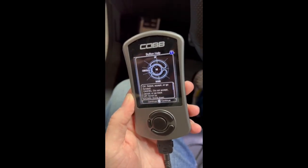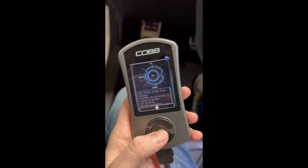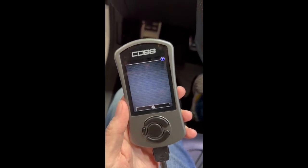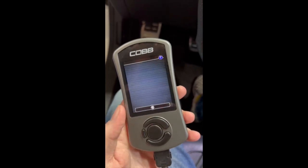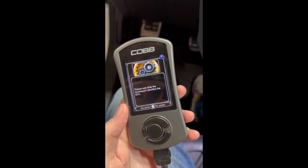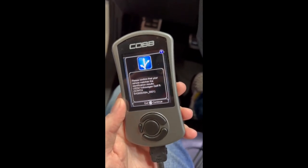This is the screen that's going to pop up as soon as you turn your car on. You'll want to press continue. And then you'll go to install. Then we just wait while it identifies our ECU. This is just your ECU ID.